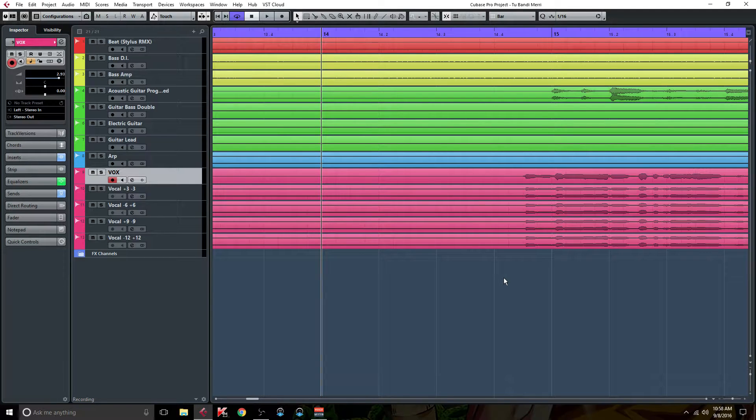Alright, welcome everybody to another mixing video. Today we're going to be looking at a really cool trick that I learned from one of my favorite producers, slash engineers, slash mixers — and that is the Warren Hewitt vocal thickening technique. A lot of things that I do in my mixing and mastering are actually things that I learned from guys like Warren, Graham Cochran, and Dave Pensado.